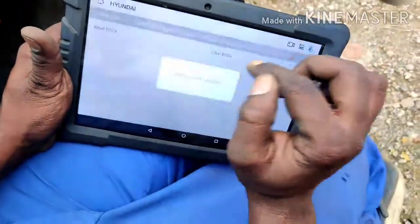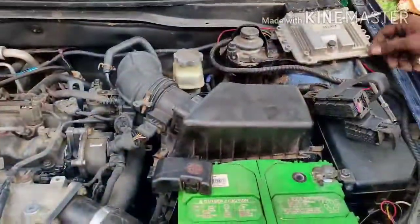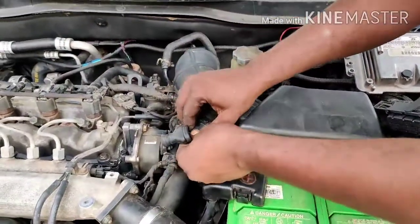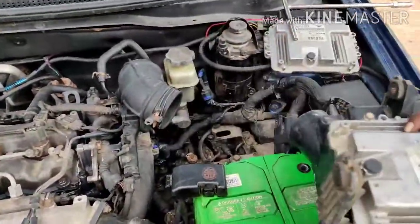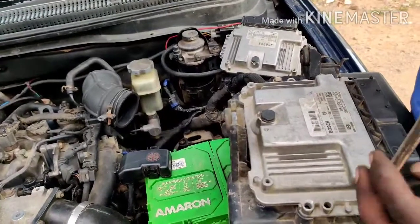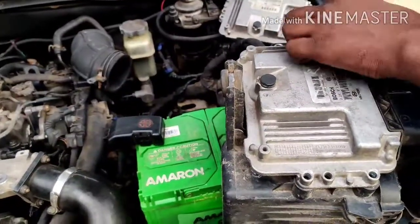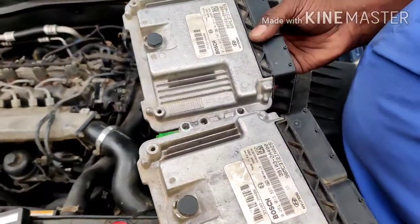OK friends, let's address the problem. Let's check the E-SAM. Let's look at the same problem here. The part number is 39103-2A400.